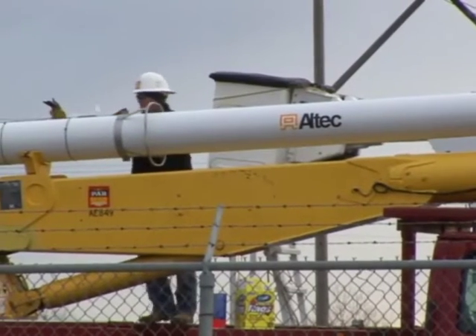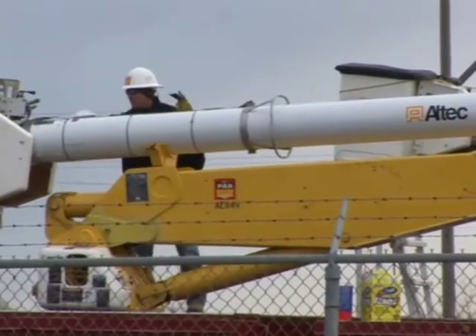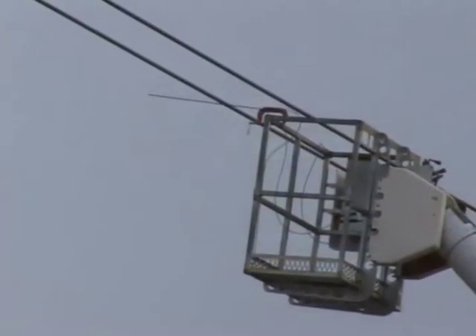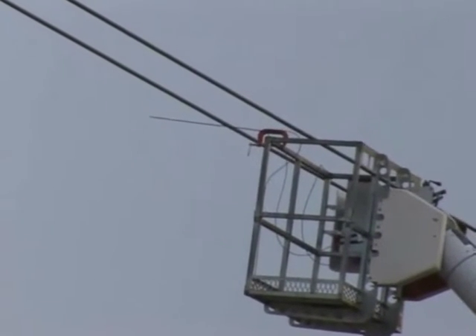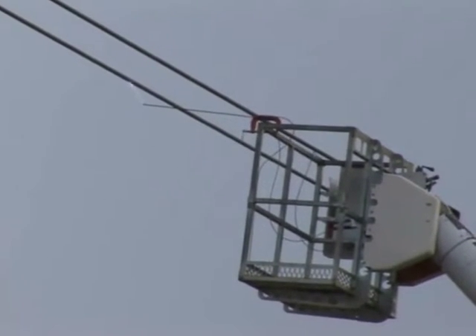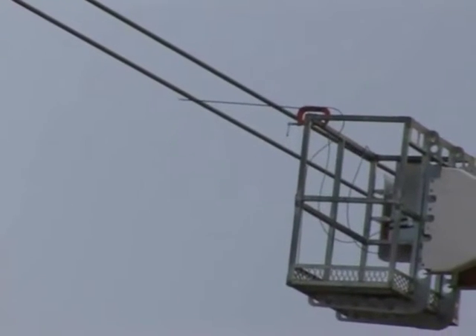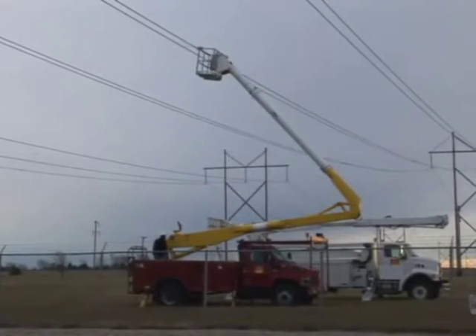Before any work can begin, Parr must perform a voltage test on the bucket of their truck. The bucket is energized to the appropriate voltage. In this case, Parr used the Rose Hill line just outside the substation for its testing. Testing must be done at the start of the day in which the work is scheduled.